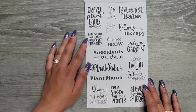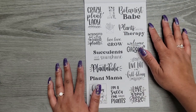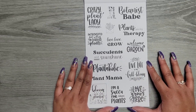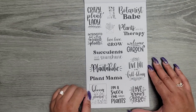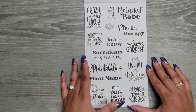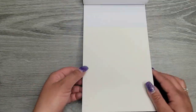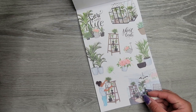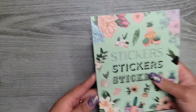Then we get quotes! 'Crazy Plant Lady,' 'Botanist Babe,' 'Introverted but Willing to Discuss Plants,' 'Plants Are My Therapy,' 'Live Love Grow,' 'Welcome to My Garden,' 'Succulents and Sunshine,' 'Plantaholic,' 'Plant Mama,' 'Live Life in Full Bloom,' 'Bloom Where You Are Planted,' 'I'm a Sucker for Plants,' 'Love Grows Here.' You get two of the same quote page so if you use your favorite quote you have another one. That is Plant Babe — really pretty with lots of fun sets to decorate with. This one is probably my absolute favorite and it goes so well with my table. Maybe I should get some plants in my office.